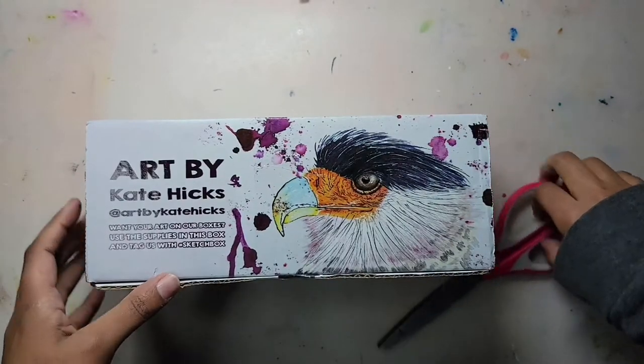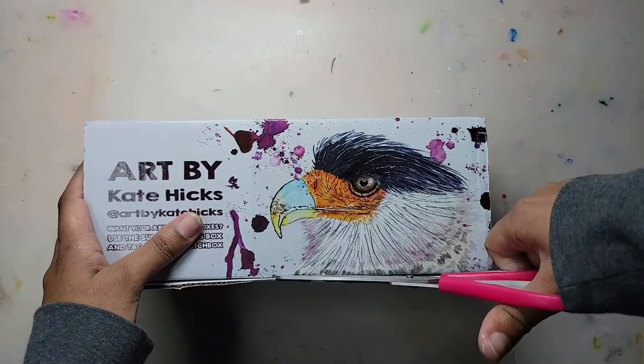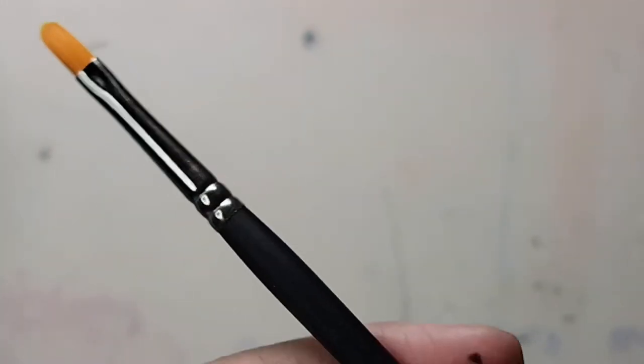Hey guys, it's Mia. Happy new year and welcome back to my channel. Today we're going over the January box from Sketch Box, so let's get started and see what's inside. The first item we have is a Sketch Box signature number four filbert brush.